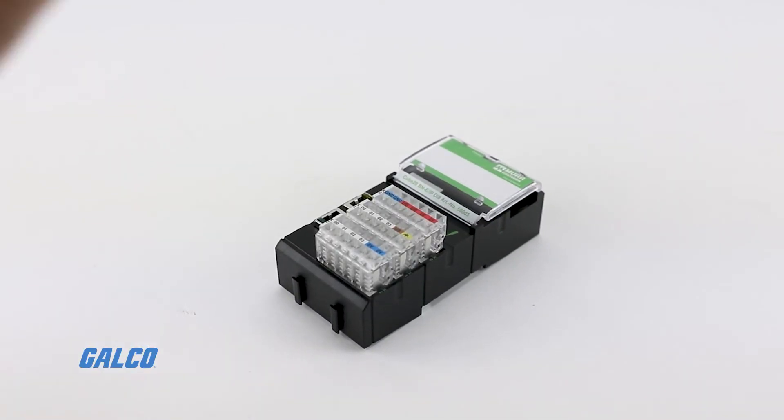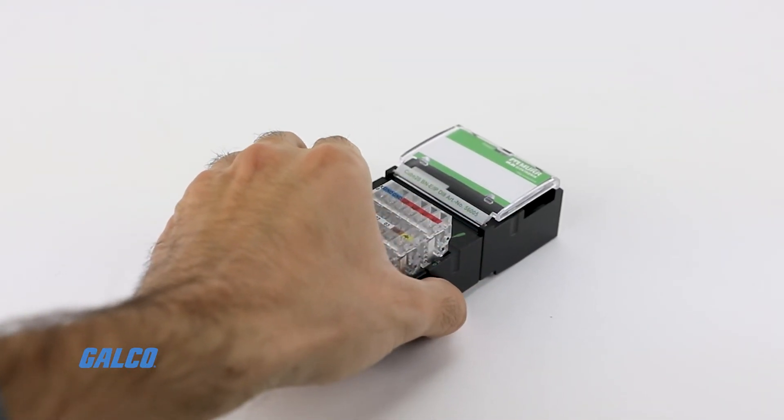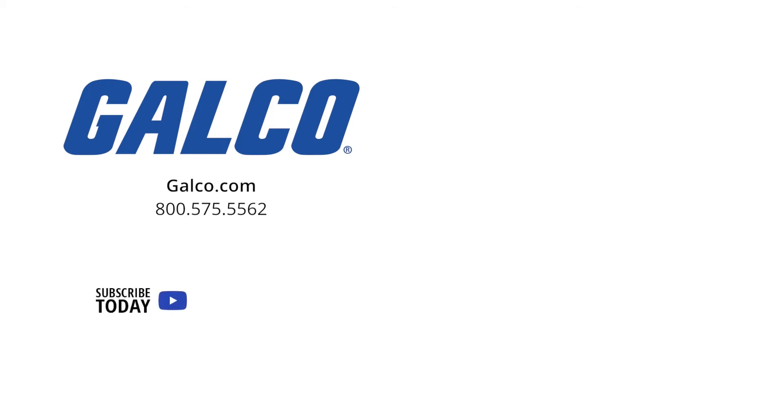For more information on the Cube 20 series from Murray Electronic, visit us at galco.com. And don't forget to like and subscribe to GTV so you can be notified whenever new videos are posted.